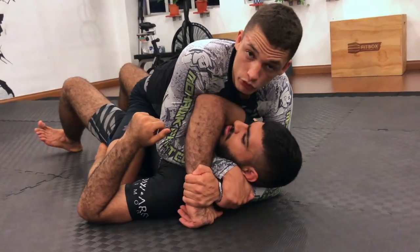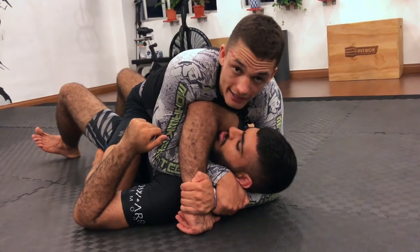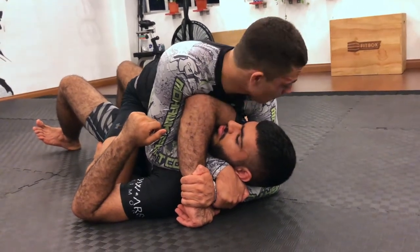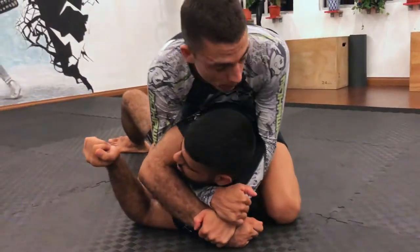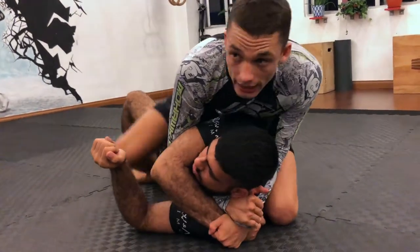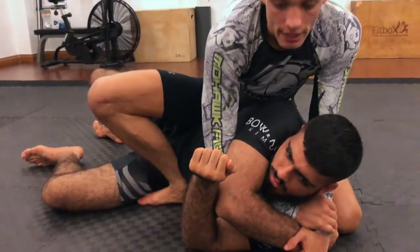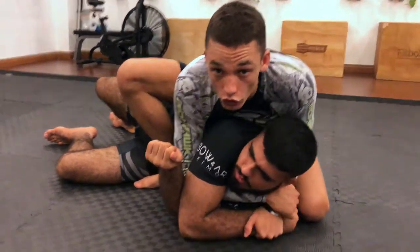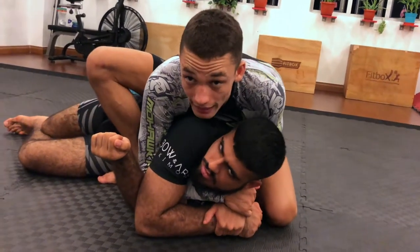I must make Barus become sideways by entering into technical mount. To enter into technical mount, I'm going to bring my left knee high and bring him sideways, pushing it behind his back. My right leg, I'm going to step on my foot and bring my heel to his belly button. Now I bring my chest behind his shoulder, pushing him forward, making sure that his back cannot touch the floor.